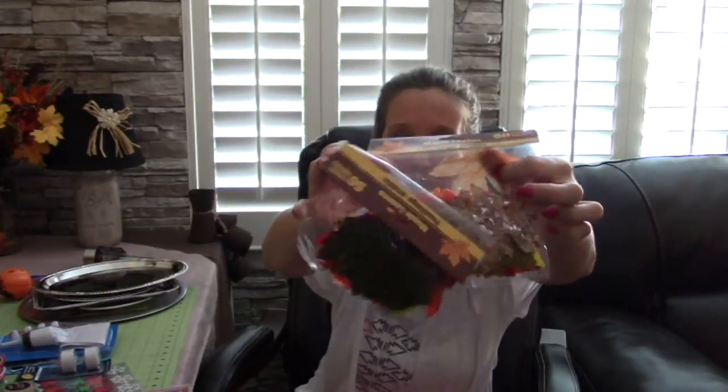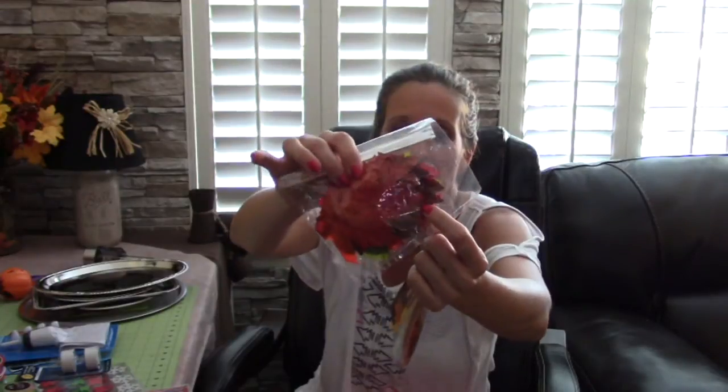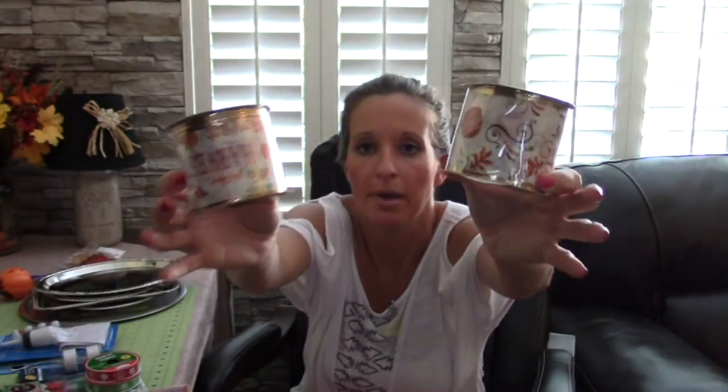I also found at the Dollar Tree bags of autumn leaves. I have gotten autumn leaves at Walmart for 98 cents, but I really loved the color of these - there are golds, greens, and some shimmery metallic leaves that I absolutely loved. I have two or three projects that I'm going to be using autumn leaves for, so this was another fantastic find.